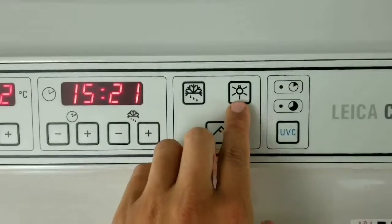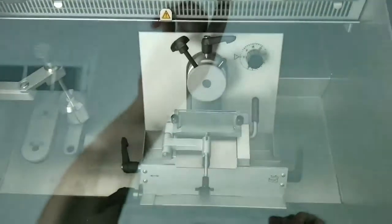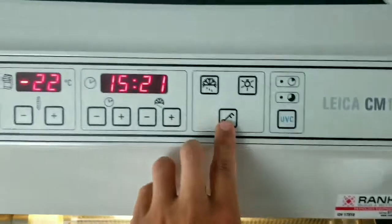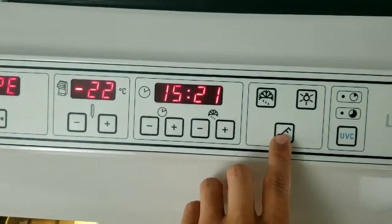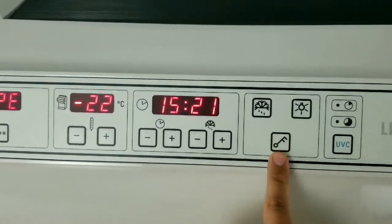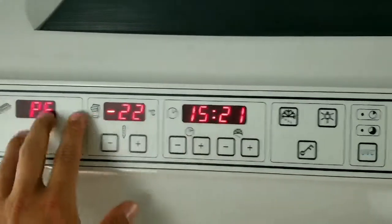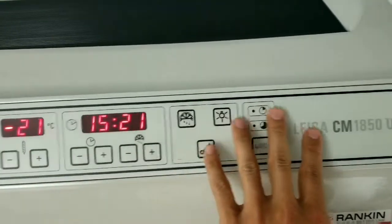This is your cryo chamber light. And this is your lock button. When you press and hold it for five seconds, it will lock this display so you cannot change any of the parameters.